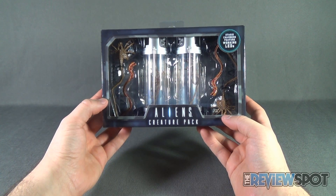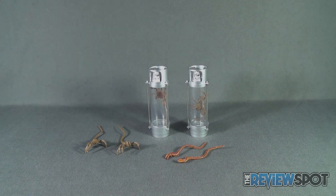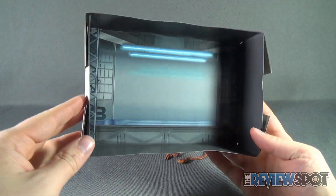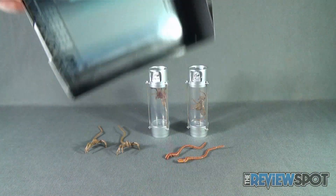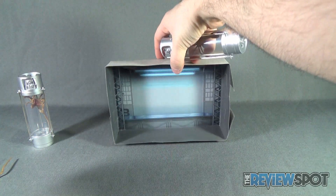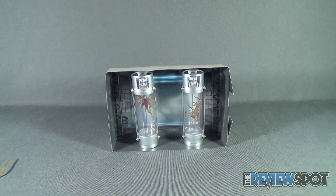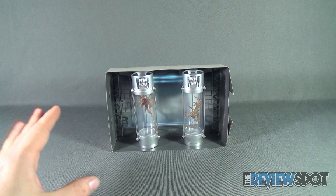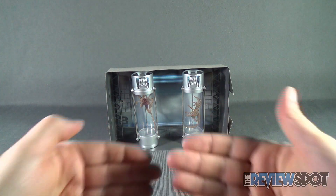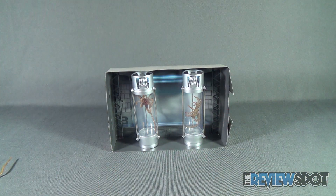One thing you can actually do is take the packaging apart — it gives you a diorama back card section. You could take the stasis pods and technically have them in there. It's makeshift, yes, but it does give you a little something in the meantime until you've got a full diorama going. You could lay the corners flat, put stuff in the foreground with the stasis pods on top, and this will showcase a nice little background for you as well.